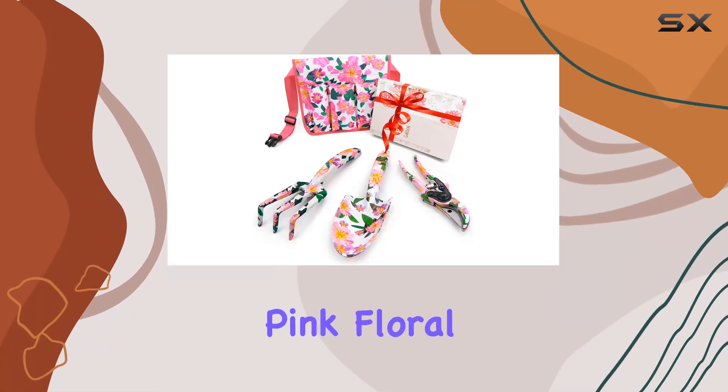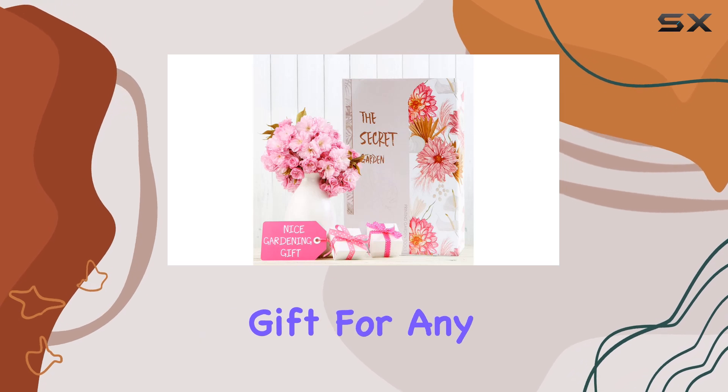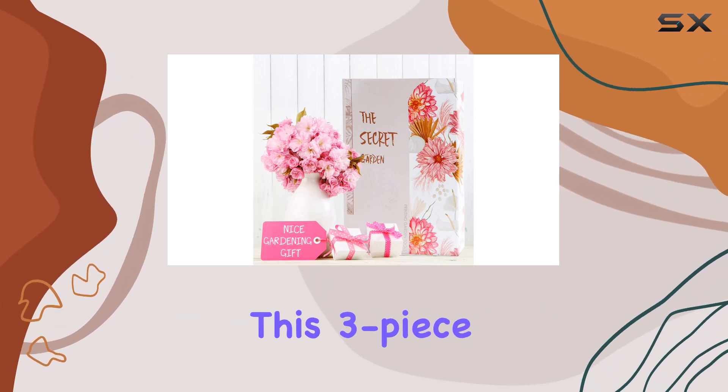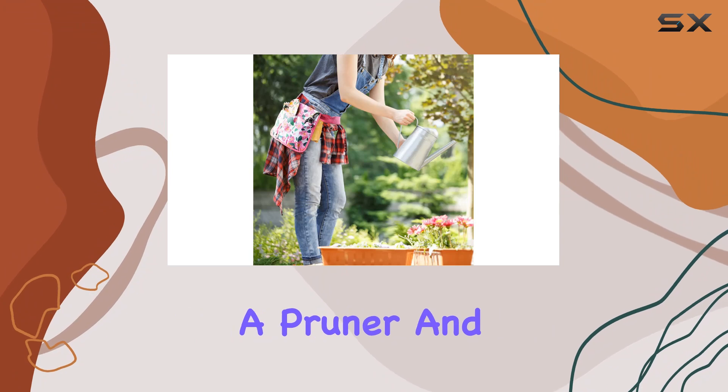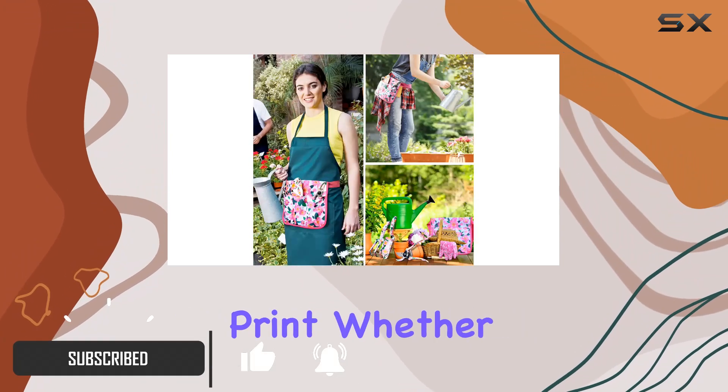Today, we're taking a closer look at the Pink Floral Print Gardening Tool Set by Altdorf, a perfect gift for any gardening enthusiast. This three-piece set includes a hand rake, a pruner, and a trowel, all adorned with a charming floral print.